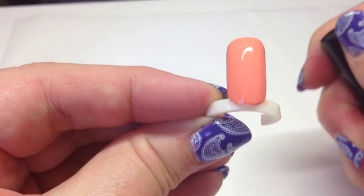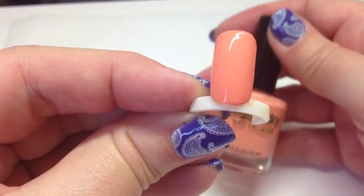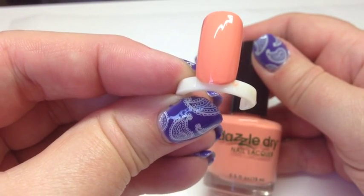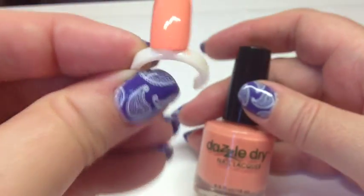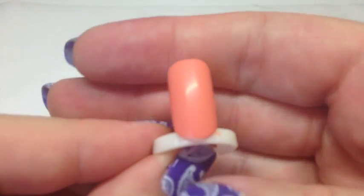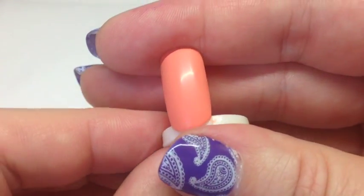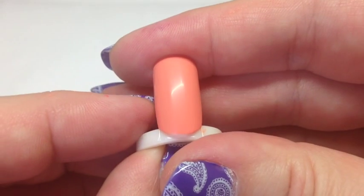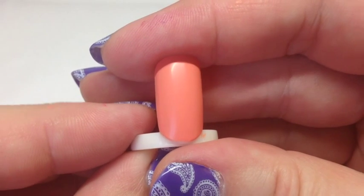I'm going to be doing more nail art tutorials using Dazzle Dry, which I'll upload soon. I highly recommend these polishes — they're really good if you don't have time to sit around for half an hour waiting for your nails to dry. This color that looked tricky to apply has dried really well, so I'll pop the top coat on.